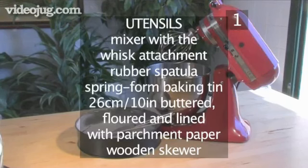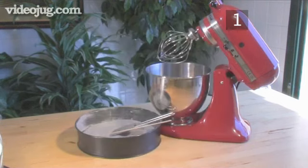You will also need the following utensils: a mixer with a whisk attachment, a rubber spatula, a 26 centimetre springform baking tin buttered, floured and lined with parchment paper, and a wooden skewer.